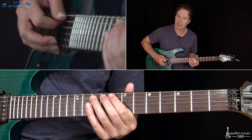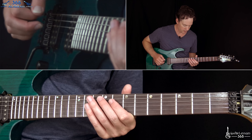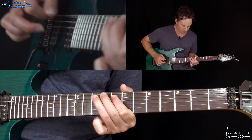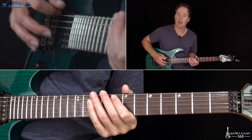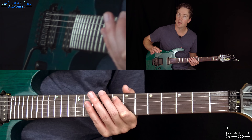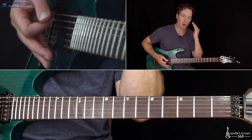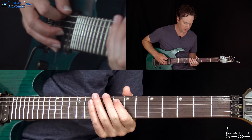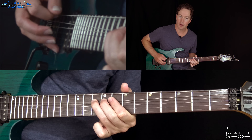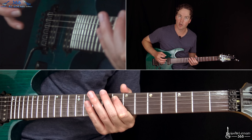Then you go back to the bent 10th fret again, and then back to the low E. And then we just have two hits there. Then the next hit pretty much starts the riff over again, where we started with just one hit of the E. So we have: one, two, one — starts over.